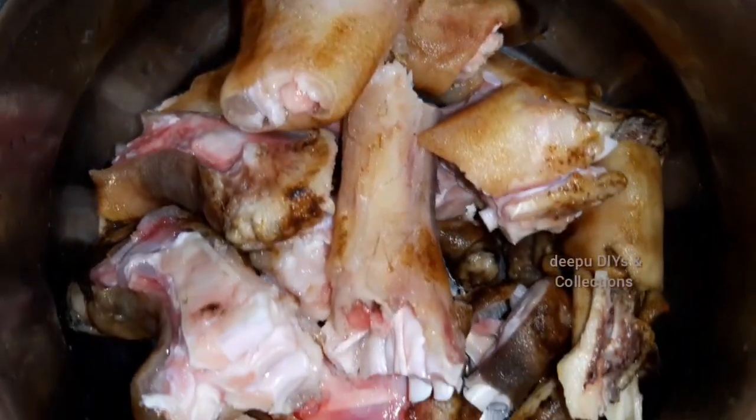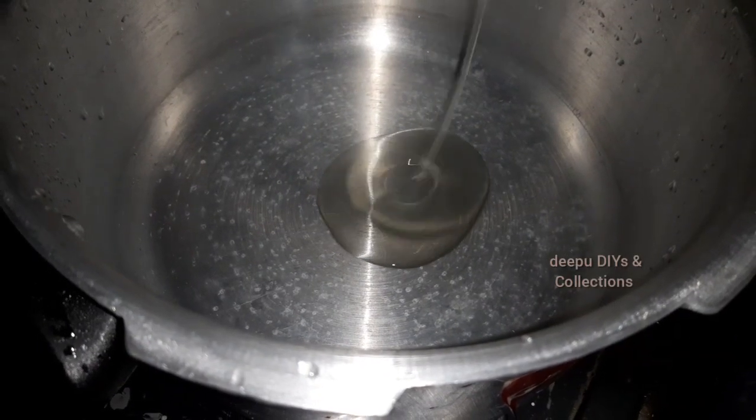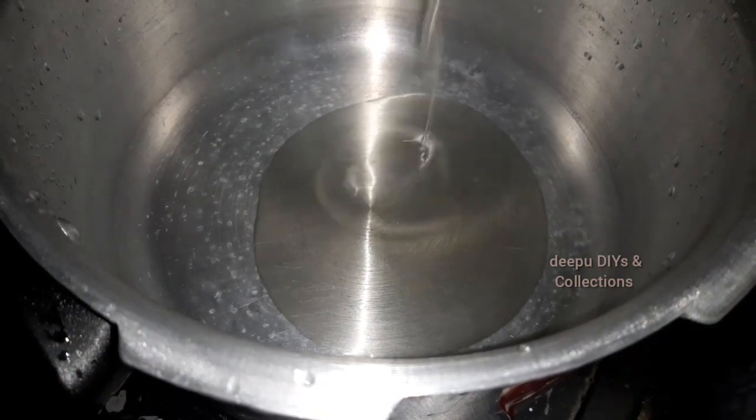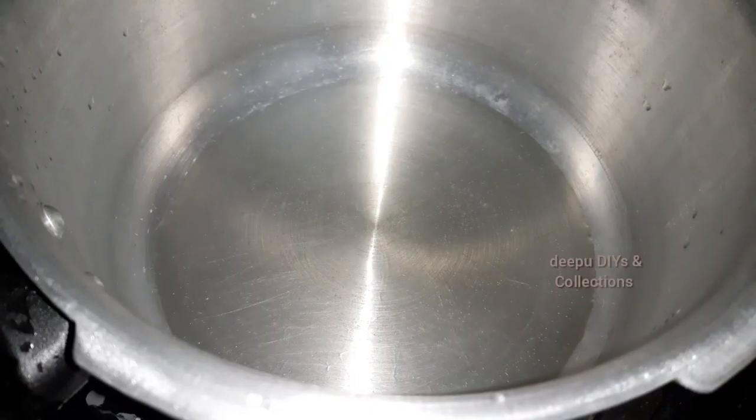In a bowl, let's clean it. This recipe will be done in the pressure cooker. Add 5 to 7 spoons of oil.